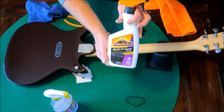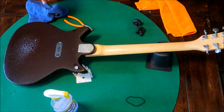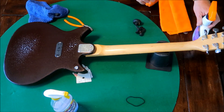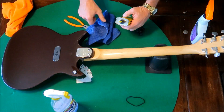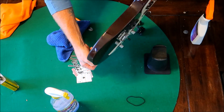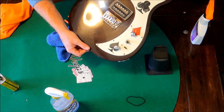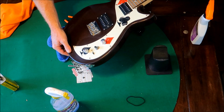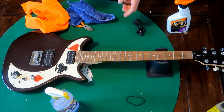And then I use this for my polishing — Mothers also makes a very good one too. Couple spritzes, lint-free rag. Look at that. There is our cleaned-up First Act. I think this guitar is worth $25 bucks.